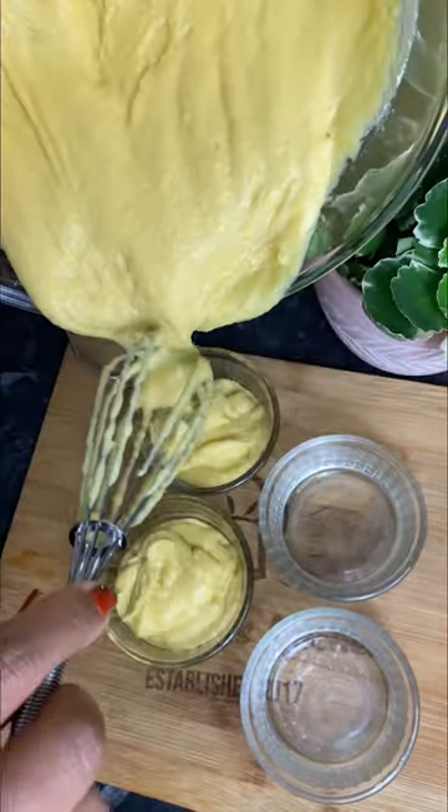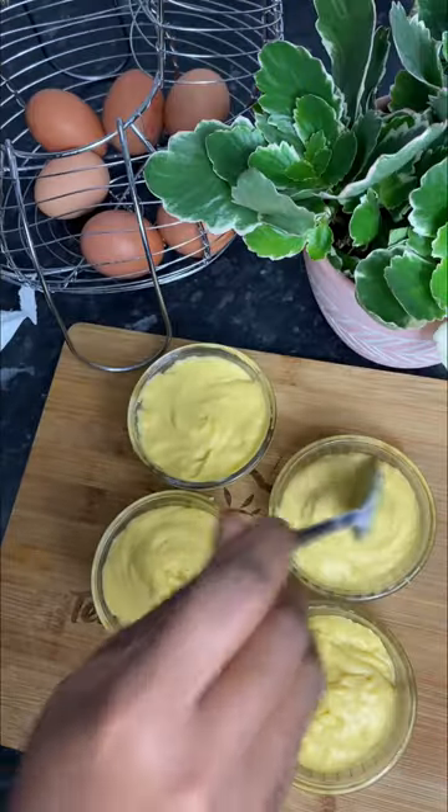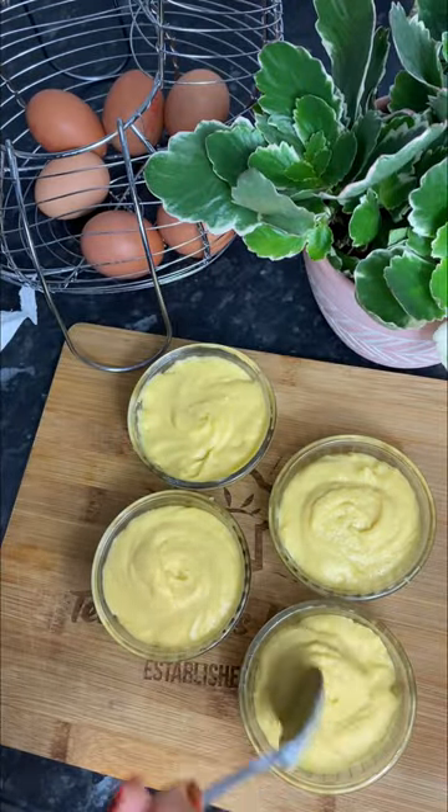Go ahead and push this into the oven to bake for about 20 minutes. After 20 minutes it should look something like this.